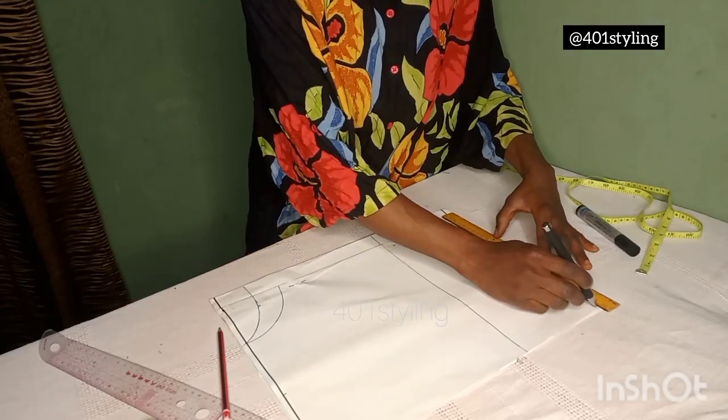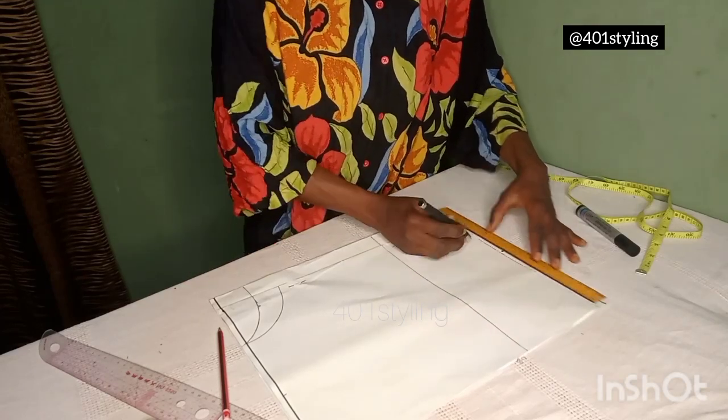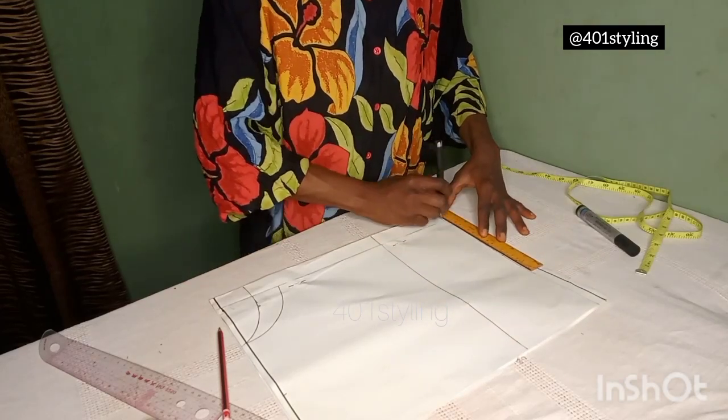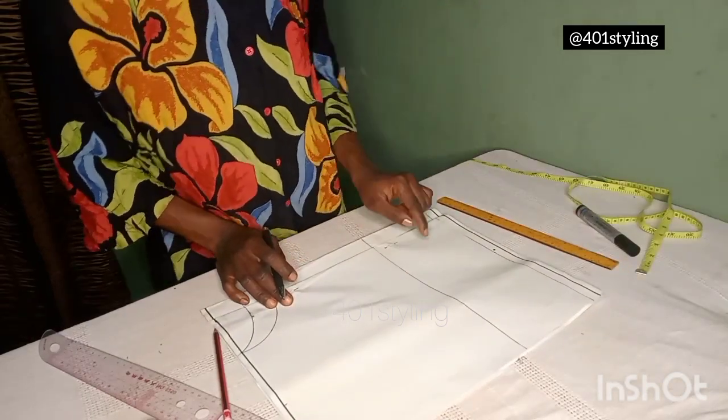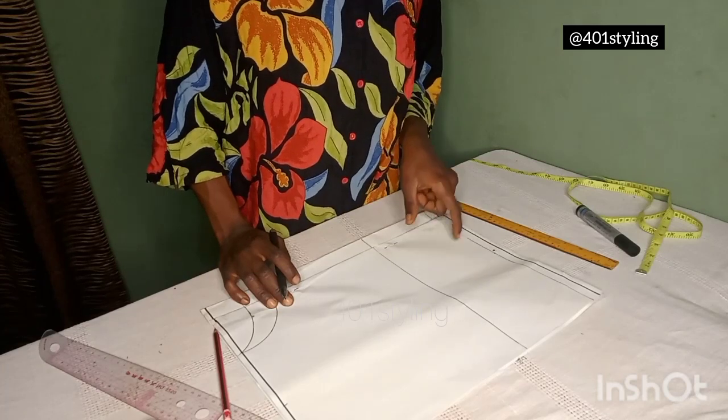Then I have 0.5 inches left for the seam allowance. This is the bust point and that's the waist.